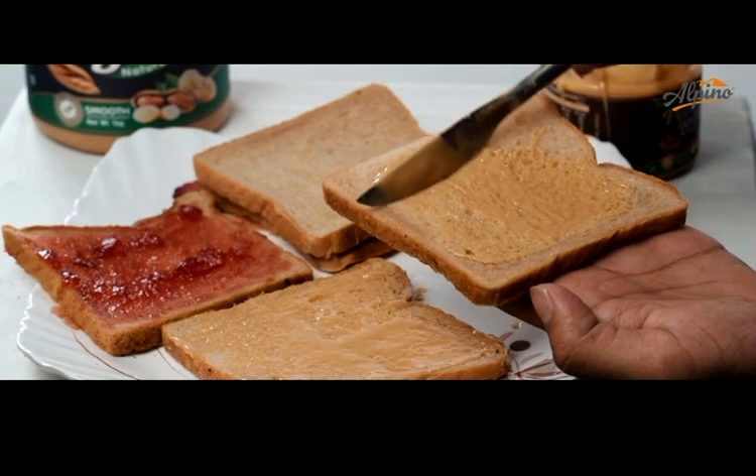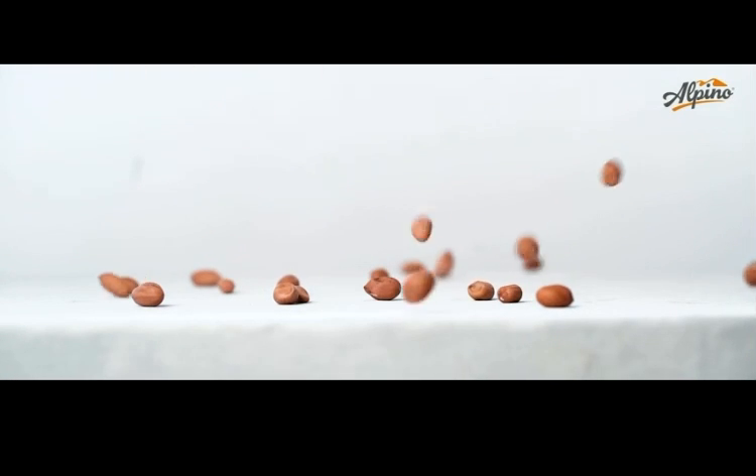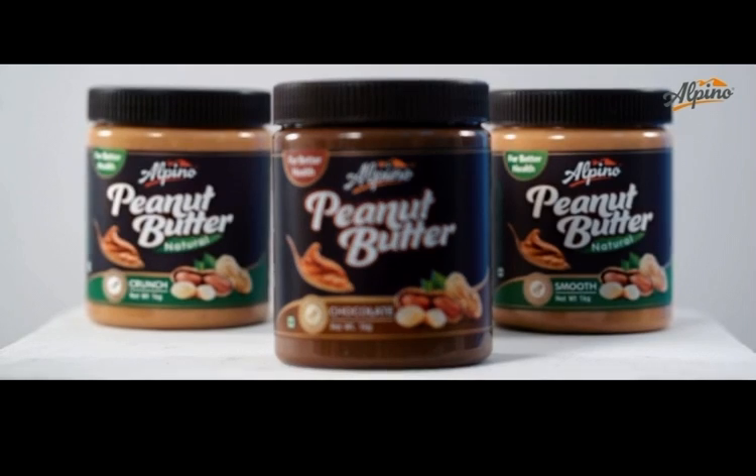We all love a peanut butter and jelly sandwich. This rich source of protein is both healthy and delicious. Let's see how the tastiest peanut butter is made.